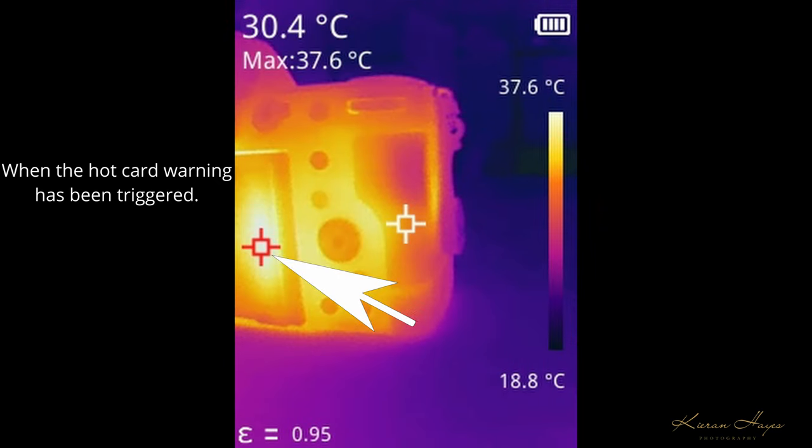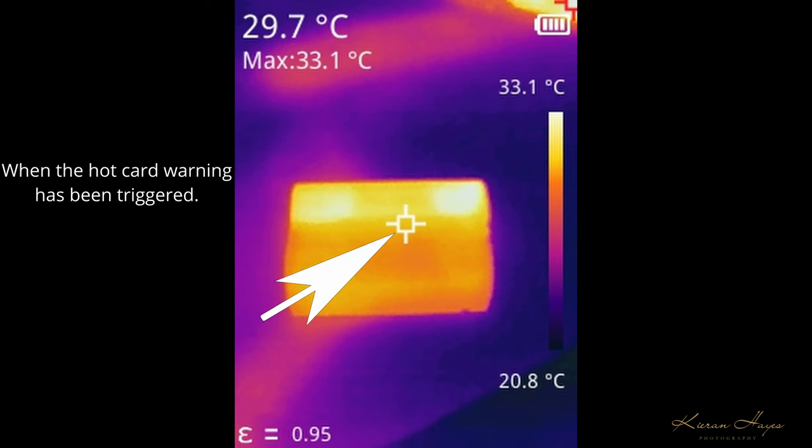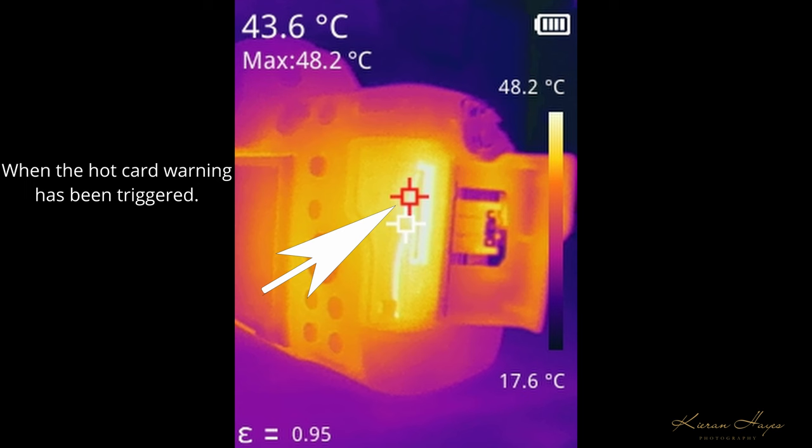Moving around to the back, the LCD screen is at 37.6°C while the card slot cover is at 30.4°C. The underside of the camera shows a maximum of 34.9°C at a specific hot spot. Looking at the battery compartment, the maximum temperature reading is 44.6°C and 38.6°C at the average white spot. That heat is coming from the top LCD display, the power delivery circuitry, and the CFexpress card positioned right alongside it. The card slot shows a max of 48.2°C with 43.6°C at the white point — incredible heat that's going to take a long time to dissipate.